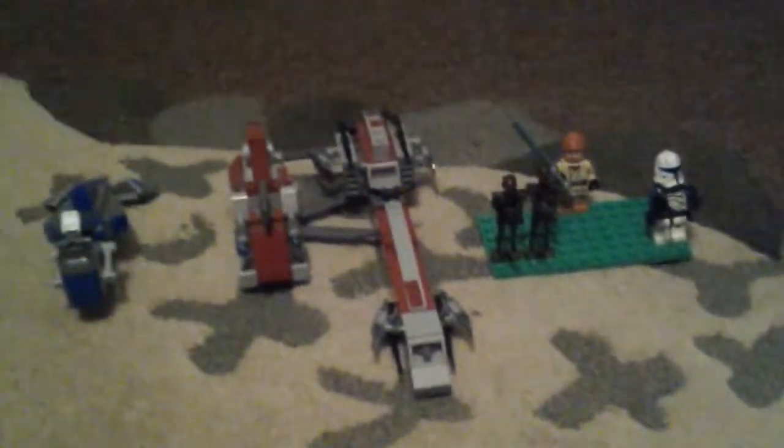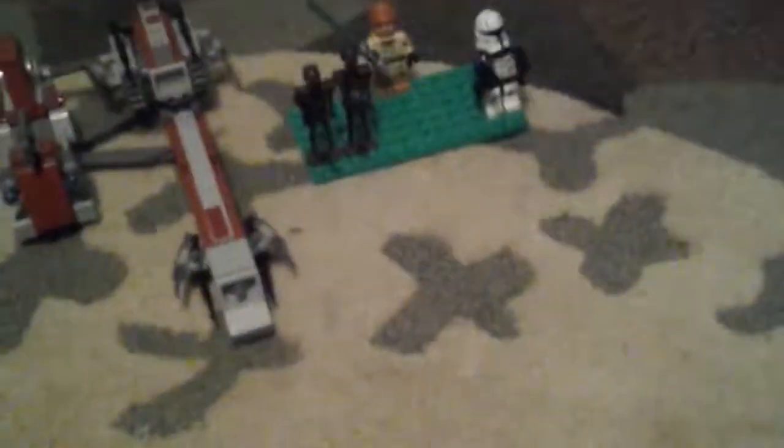Hi guys, this is Eric McCannless 25, and today I'll be reviewing the BARC Speeder with Sidecar, and I'll get sight of the captain.